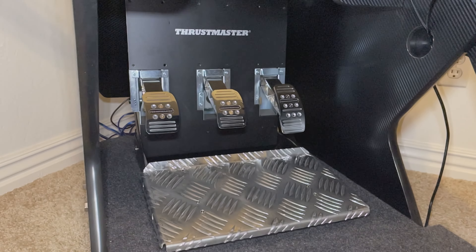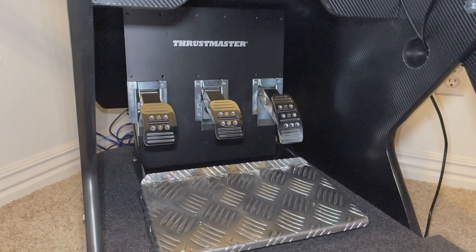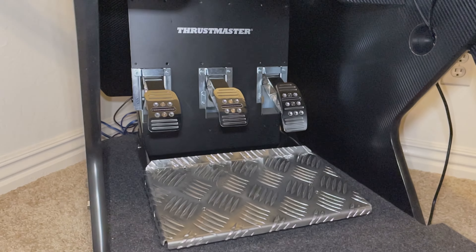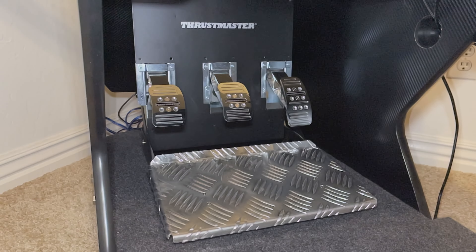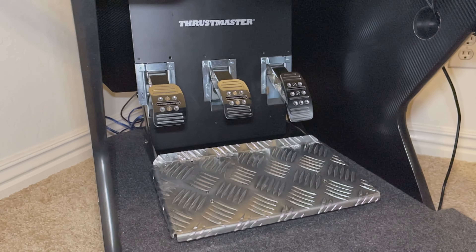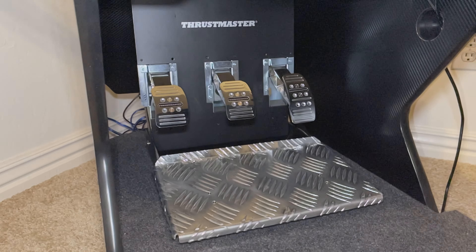Under here we've got the T3PA Pro pedal set. I knew I wanted to go with the GT-style setup for the rig. I couldn't do that with the pedals that came with the T300, so I ended up selling those off and used the money from that to purchase this pedal set.